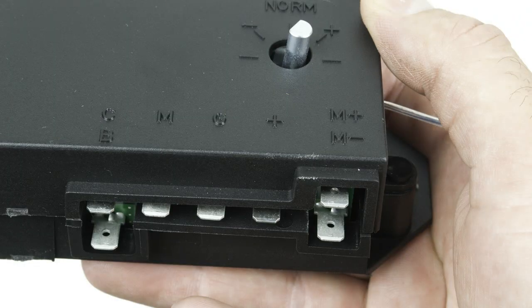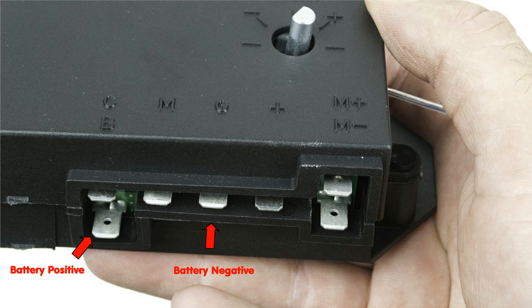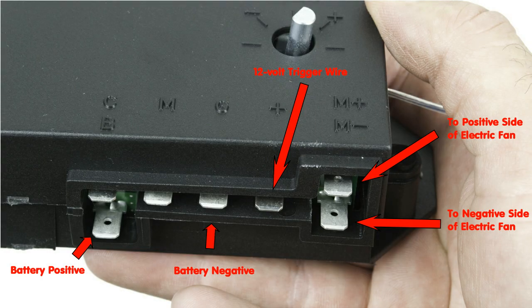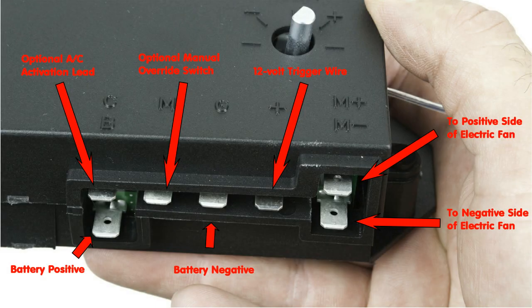There are five wires you'll need to connect to your Flexi-Lite controller in order to operate your electric fan. There's a positive lead from the battery to the controller, a negative lead directly from the battery to the controller, positive and negative leads from the controller to the electric fan, a 12-volt trigger wire, and then there are two optional wires: one that turns the fan on every time the air conditioning is turned on, and another is an optional manual override switch.